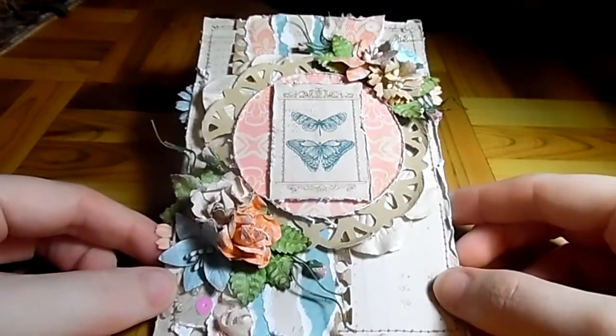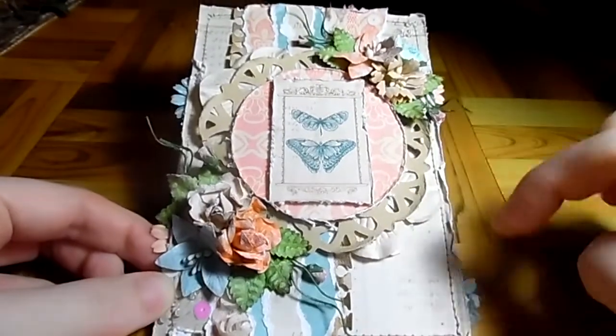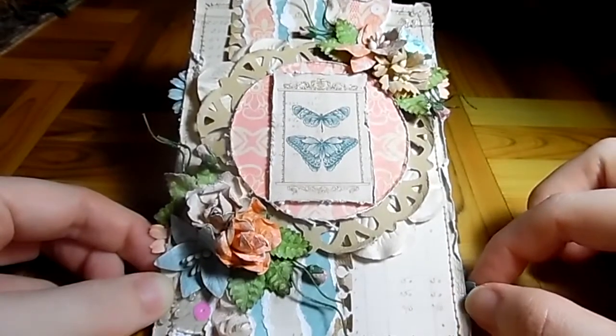Hey guys, it's Dressed Cards by Sarah for Wild Orchid Craft. I just wanted to show you the finished product. As you can see, I did a start to finish of this one. I used the Sweetest Thing paper by Elena Morgan — it's the Green Cat Story I believe.